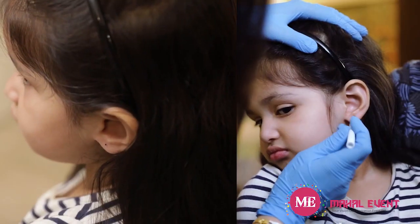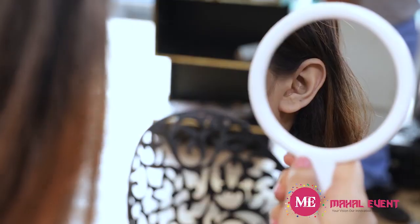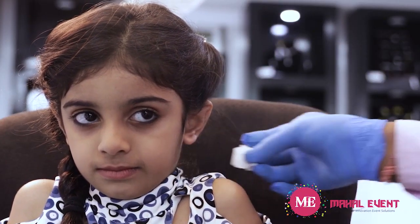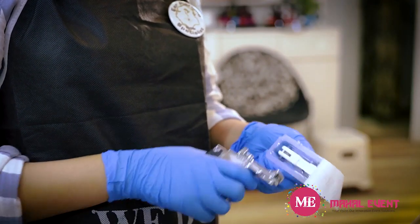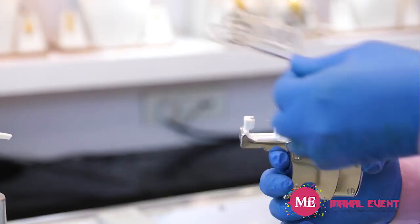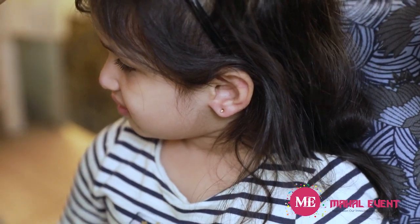Once both ears are marked, have the customer check to see if they are satisfied. If not, gently wipe the markings with the cleansing pad and redo as per their preference. The last thing before you can pierce is to load the ear piercing cartridge on the System 75 instrument.